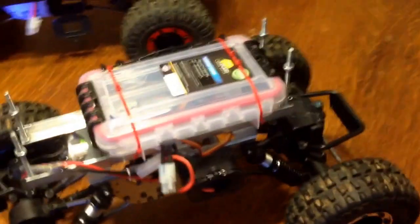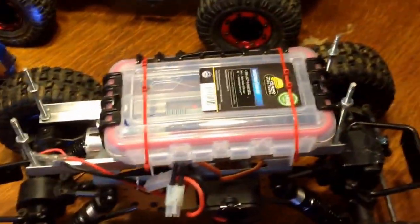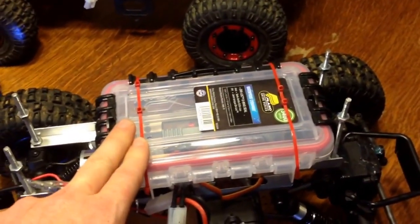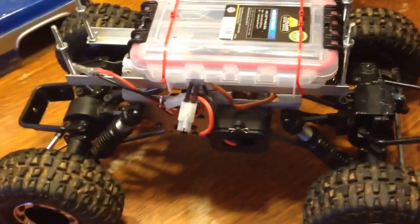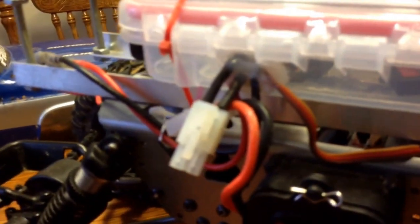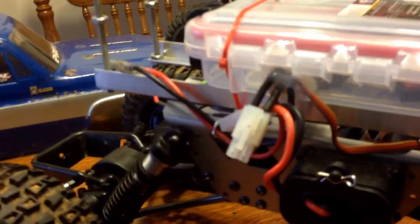It's been snowing quite a bit here in Indiana so far this winter so we wanted to play in the snow. So I just did this yesterday — a watertight Plano box from Walmart, like $4.00. I took it and mounted all of our electronics inside and then just ran all the wires right out the side there, as you can see, and siliconed that up real well.